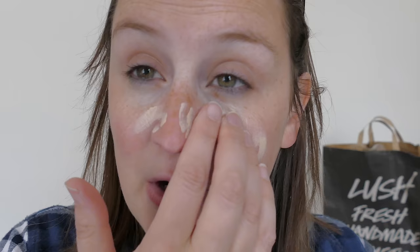Hi everyone, my name's Mel. Anyway, let's get to this — I'm just going to apply it. What's really cool is it's really nice and smooth. You literally just pop it onto your finger and then apply. I'm going to rub this in, and I'm not looking at you guys anymore because I'm looking at myself — I need to see what I'm doing.